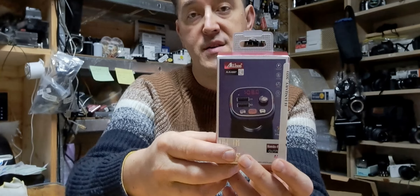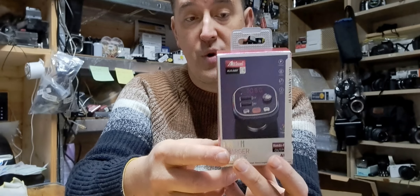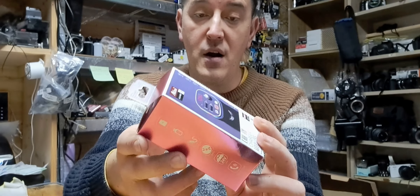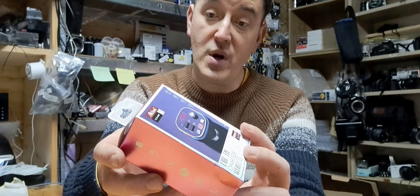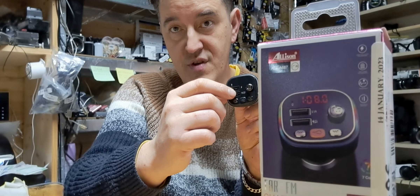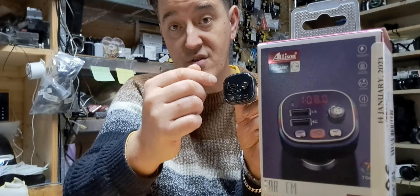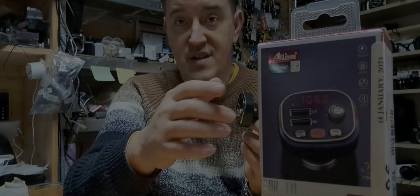Hi guys! Welcome to the WoW Price! Today we have our CAR MP3 FM transmitter, hands-free with dual charger. It has two USBs which allow you to connect the cable from your phone or charge your phone.